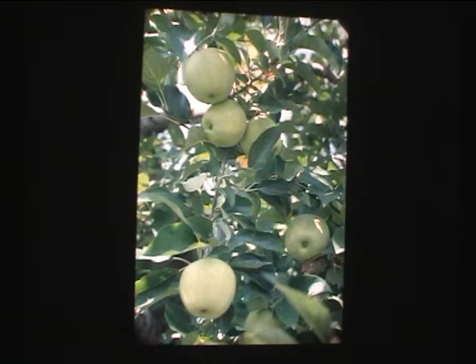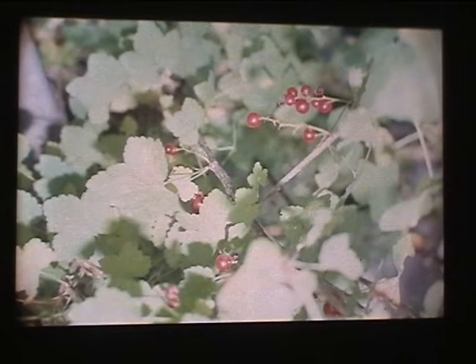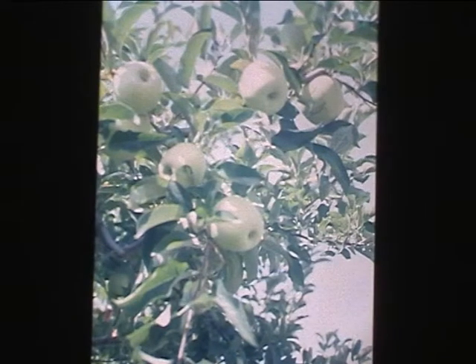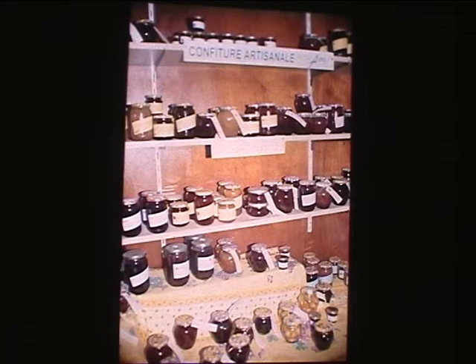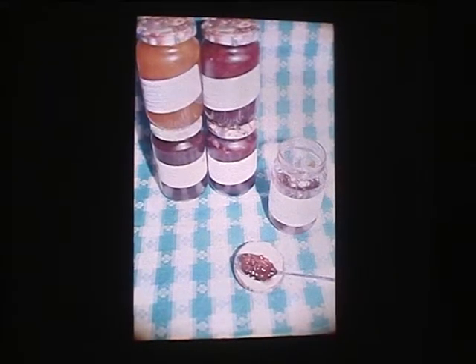La confiture a été créée pour permettre tout simplement de conserver les fruits, à une époque où on ne bénéficiait pas des réfrigérateurs ou congélateurs qu'on a maintenant. Ma grand-mère avait un jardin qui produisait sur deux mois de l'année et elle souhaitait pouvoir consommer ses fruits sur l'ensemble de l'année. Il y a des fruits qui se conservent bien l'hiver, comme les pommes, mais les abricots ou les groseilles, elle en faisait sécher ou en faisait beaucoup de confiture. Ça nous permettait, en plein hiver, d'ouvrir un bocal de confiture et de profiter du soleil de l'été.